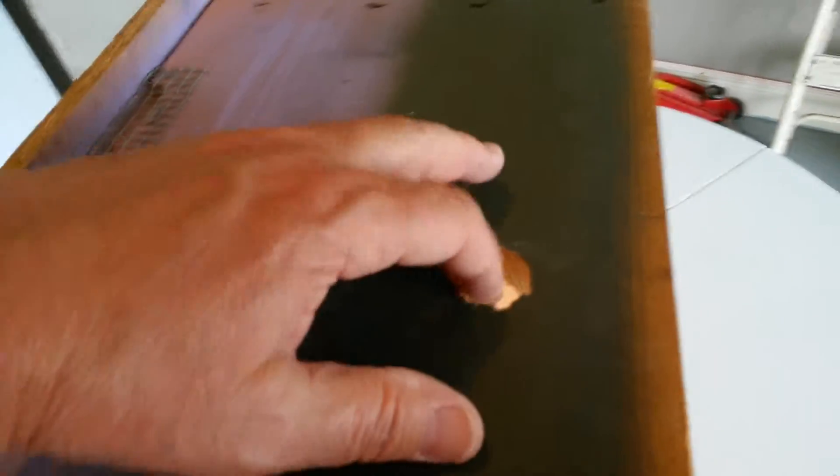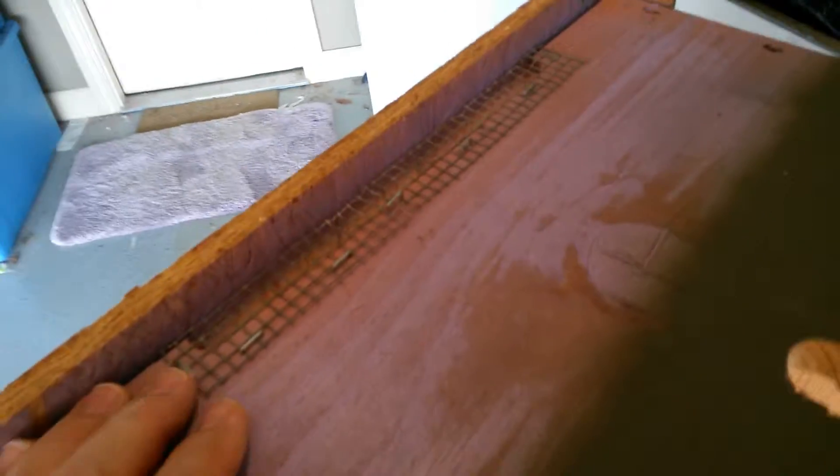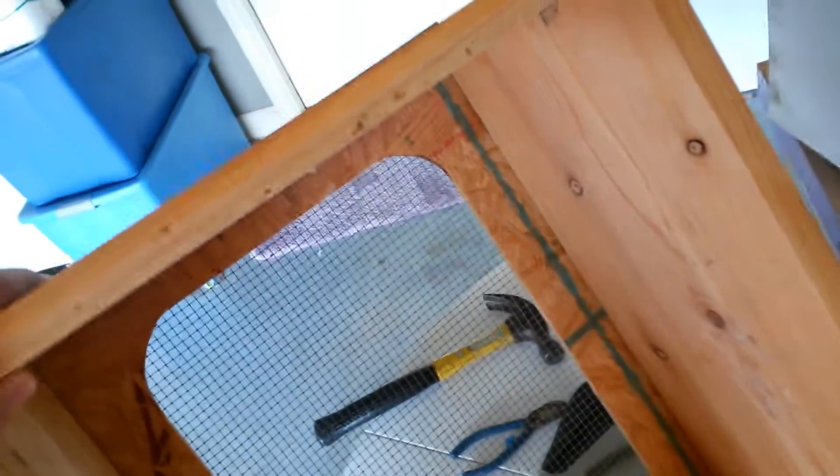Today, what I'm doing is putting a screen shield through here to keep the mice out, because that hole is probably the perfect size for a mouse to go through. I'm going to put a larger piece of wire in there and staple it, just like I did on this side.